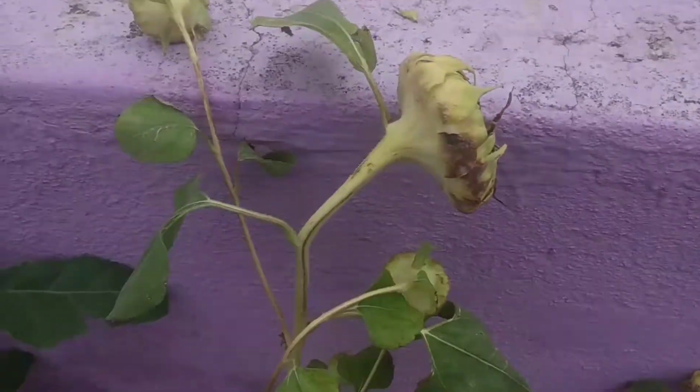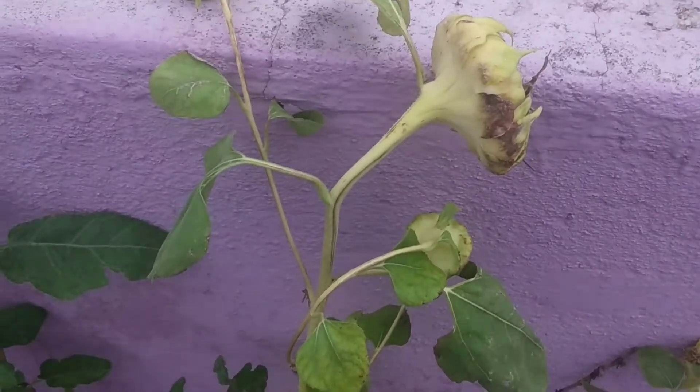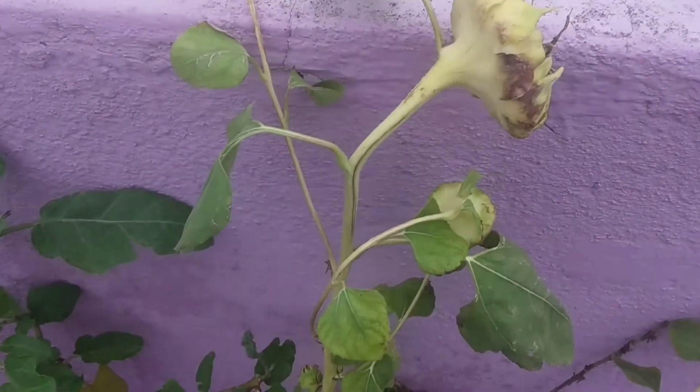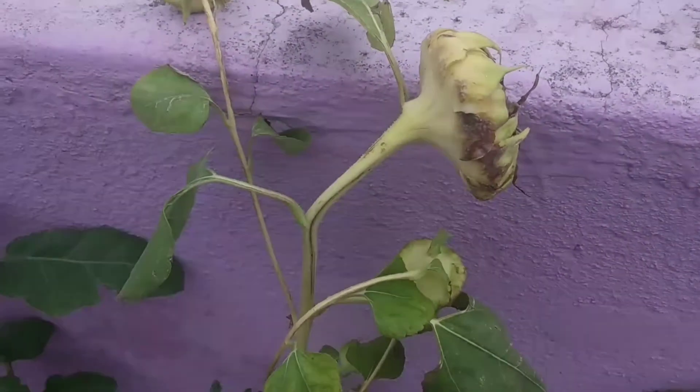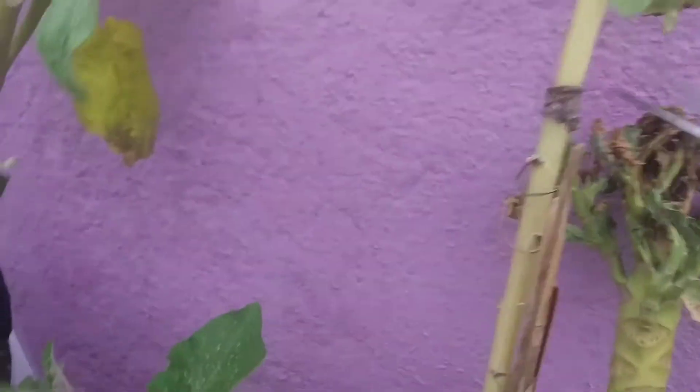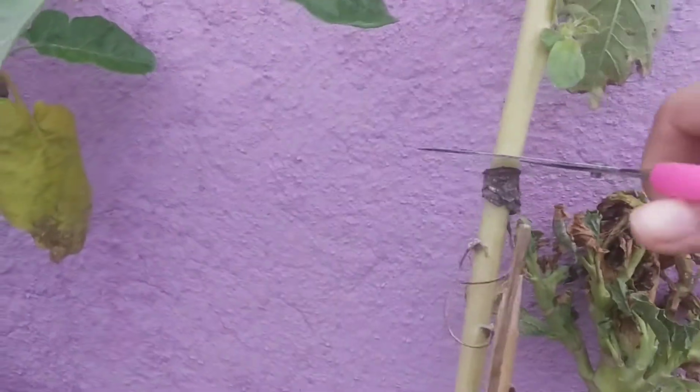Hello gardeners. Harvesting sunflower seeds is a very easy task. All you need to do is check whether your sunflower has dried up or not. Just see the back of the sunflower. If it has turned yellow or brownish in color, that is the point of time you can harvest it.